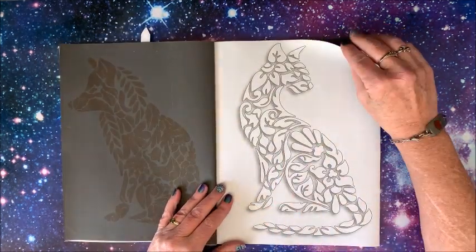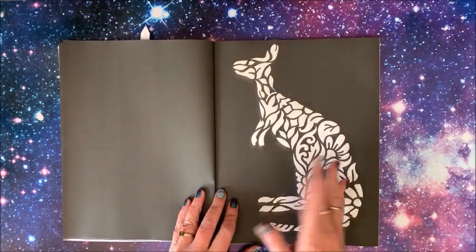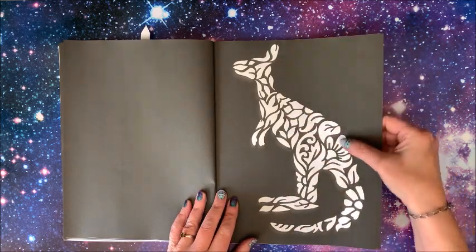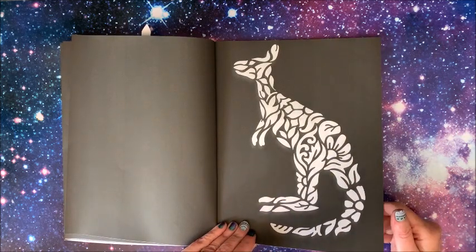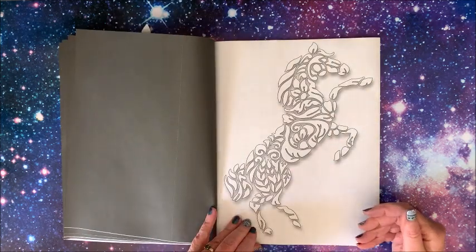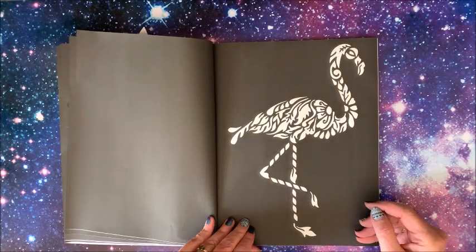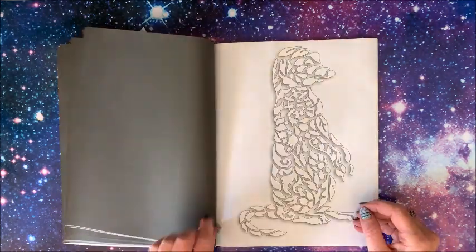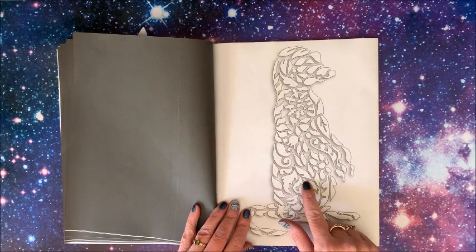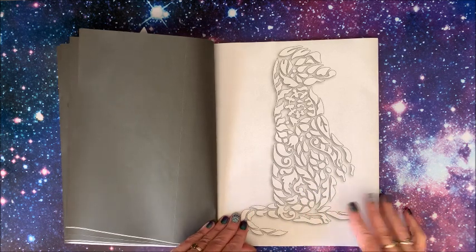I do want to do this cat. Every other one alternates — one is white background, then one is black, then one is white. As you can see, the ones with a black background are very, very easy to color; you don't have to worry about going out of the lines quite so much. Beautiful horse. The ones on the white background have a 3D effect to them because of the shading around each of the shapes — I like how that looks.